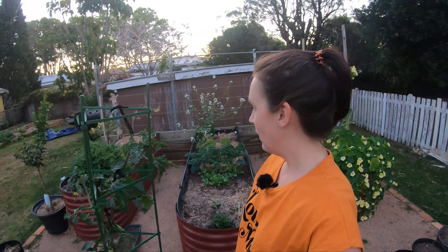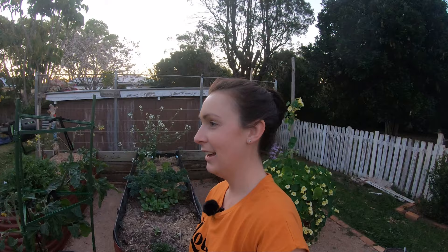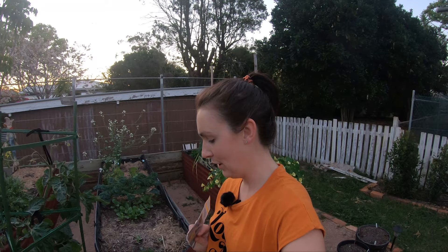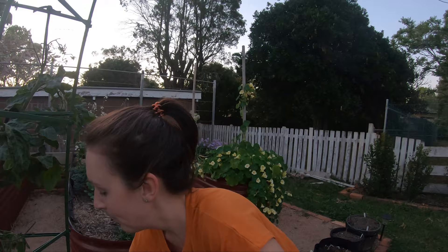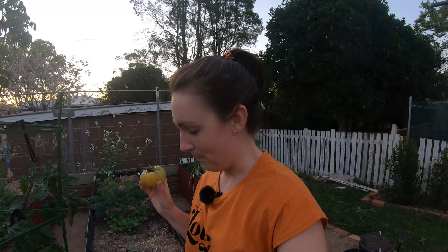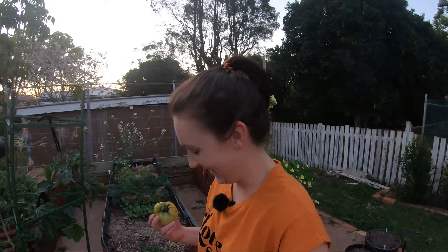Look at that — isn't it pretty? I think that's everything. So that's the garden for the start of October — it's only the 2nd of October. I'm really keen to get inside and check out this tomato, and I'll save the seeds from it if I can. Everything's starting to come back, it's so good.